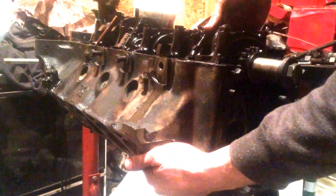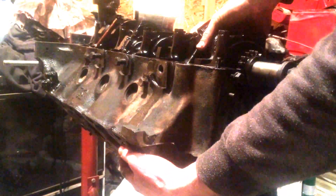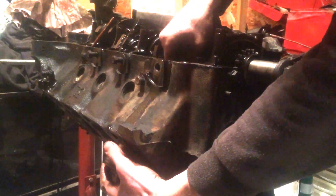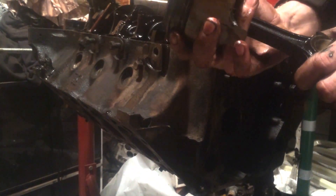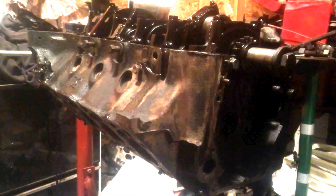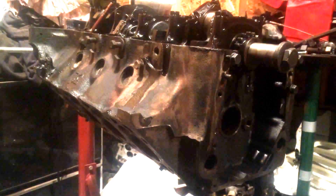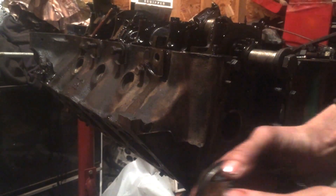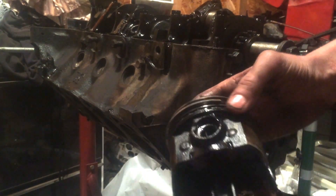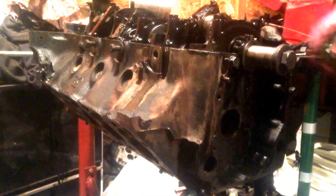Just continue pushing on these studs. And there's our piston. First pin feels good. This bearing is also in good condition yet. Basically you just repeat the process for all of these.